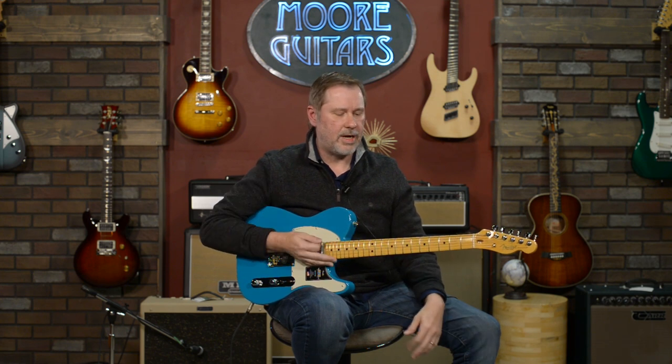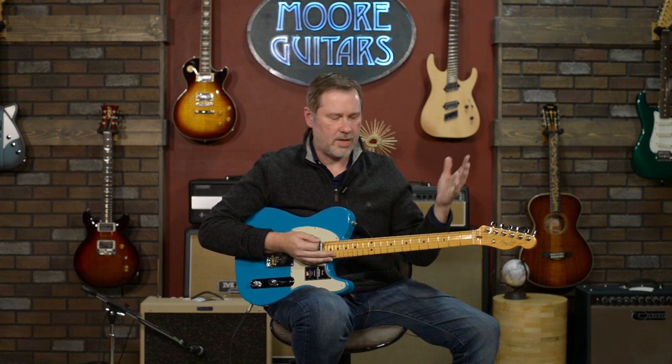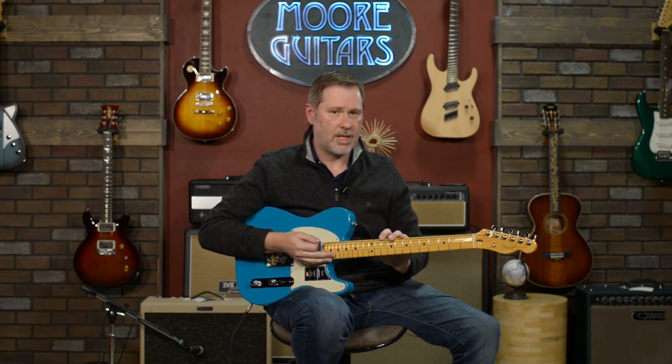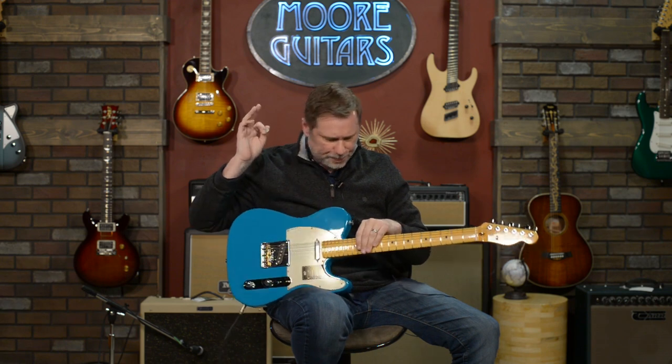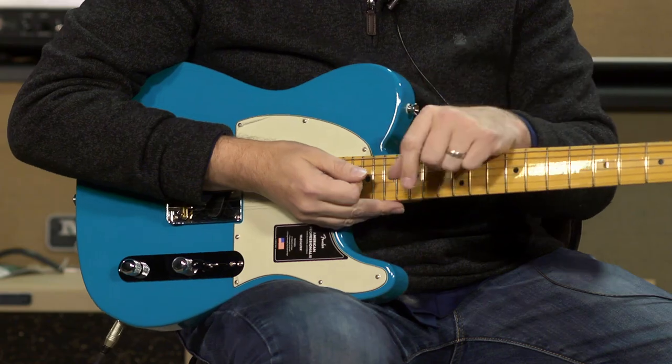Just off the top: it is a phenomenal guitar — it sounds great, it plays great. So we've got that out of the way; we can talk about some of the specs and then some of the things that I particularly like about it. In the Fender American Professional 2 Telecaster, they just did a few little upgrades from the original American Professional series.